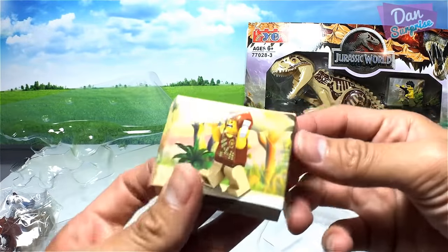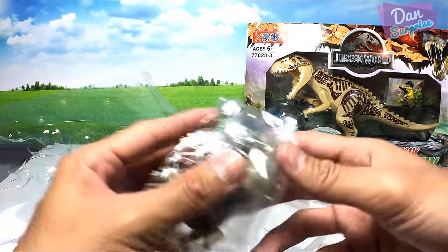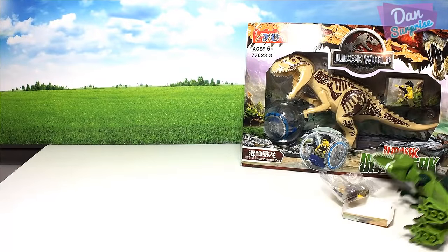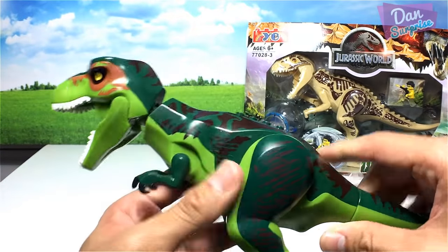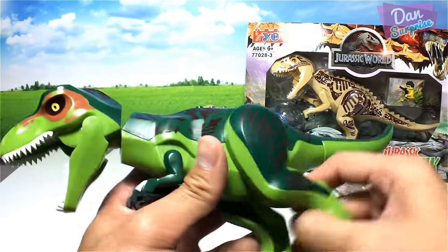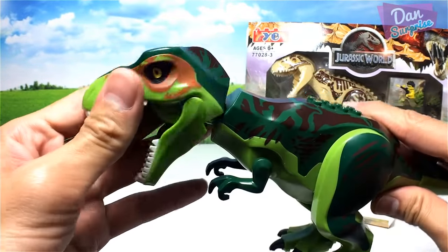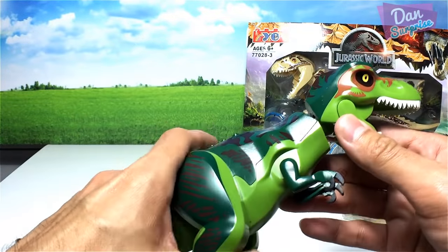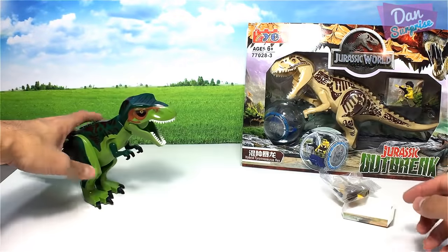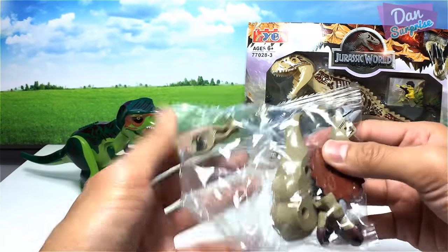Inside the box we also have a minifigure and what looks like a triceratops. Let's have a look at this green T-Rex — the quality is not too bad, very squeaky. The head is very squeaky as well. The paint job is pretty good, though a bit dirty in places. Overall, this is pretty nice looking.